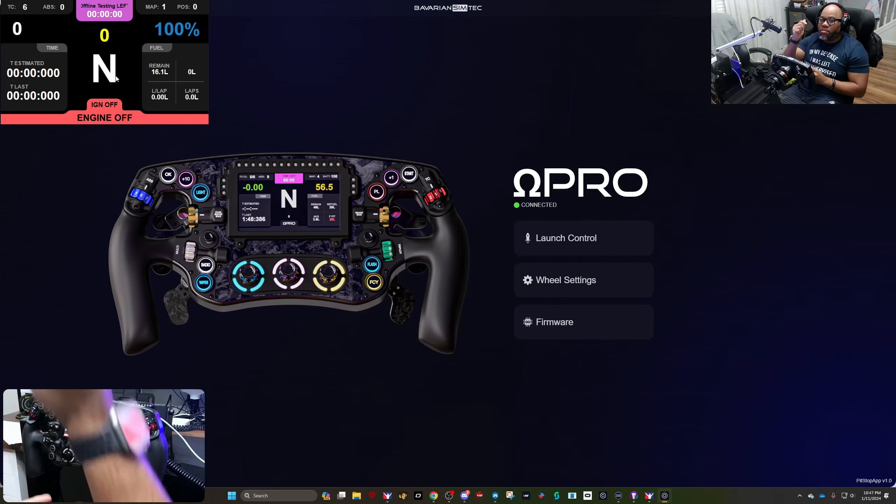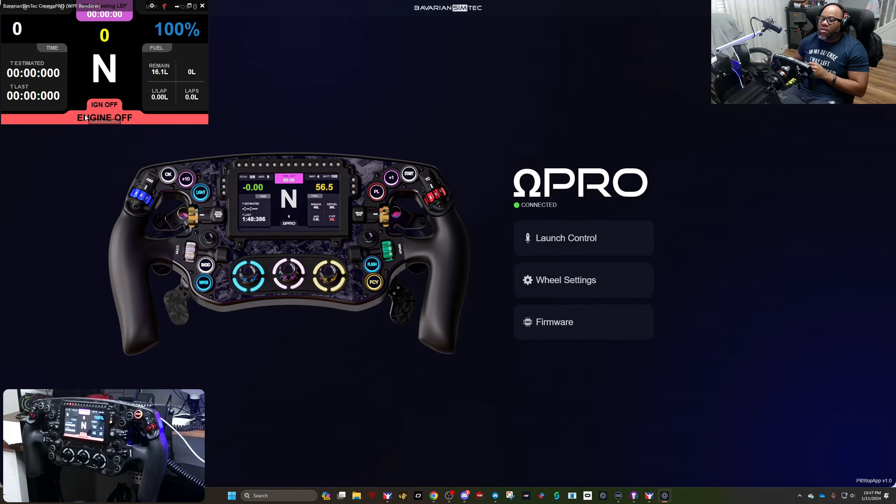You can always hit me on my Discord any time — link down below. Now, the first thing they've added on the dash: you can see fuel, tire wear — which in iRacing doesn't help much, but in ACC it's significantly better — track temperature, and electronics. These are all useful things.